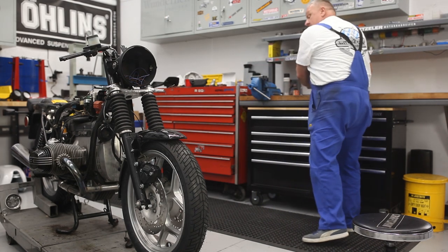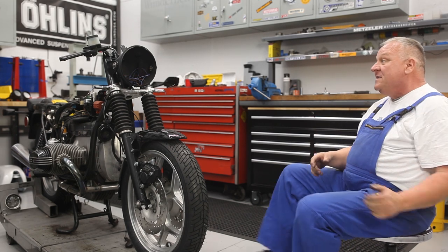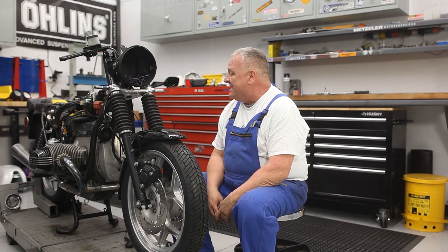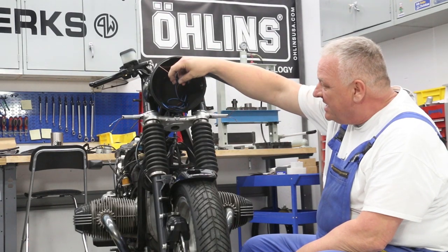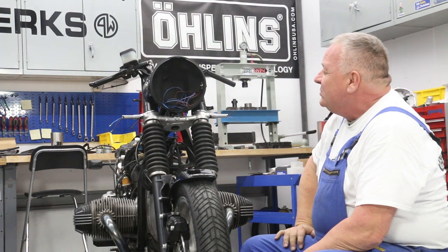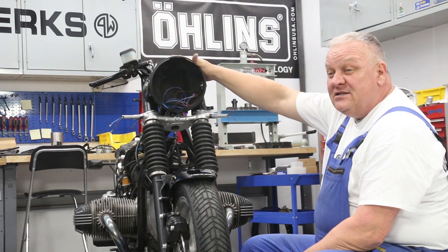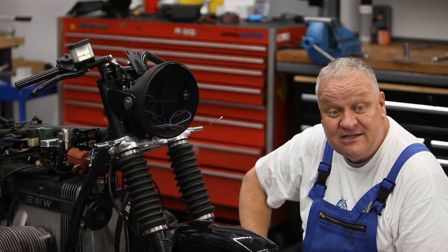The next important part of this procedure is to get the wiring sorted out, and in order to do that we left all this alone a couple of episodes ago when we built all this stuff. We need to have the fairing installed so that we can include the wiring for the gauges. So the next step is to get that fairing put together.